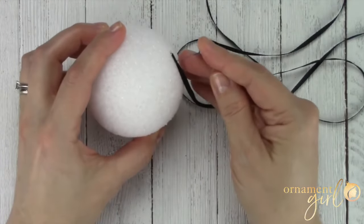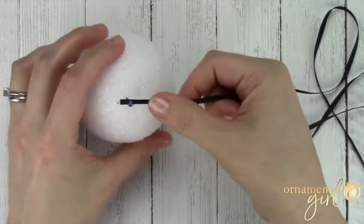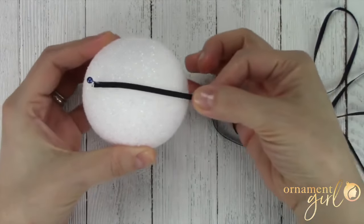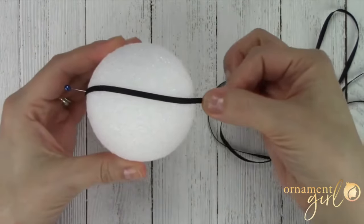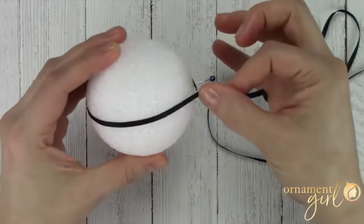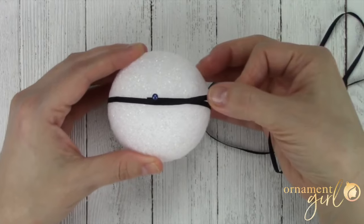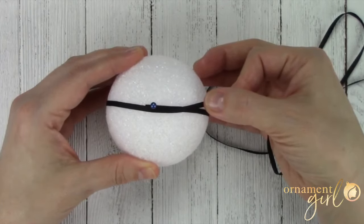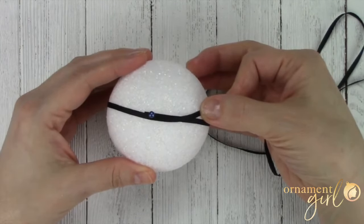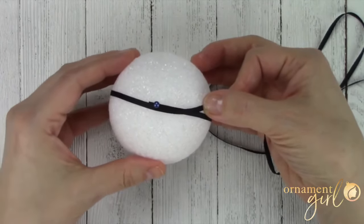Don't place it down all the way — you want it to be standing up just a little bit. Take your ribbon and hold it flat against the foam, nice and straight, then begin to wrap it all the way around your foam ball. Try to get it as straight as you can, but it's okay if it's a little bit off — we're going to make adjustments later. Keep in mind that these foam balls are not 100% perfect; they may not be absolute perfect spheres. So just do your best and come right back to your starting point.